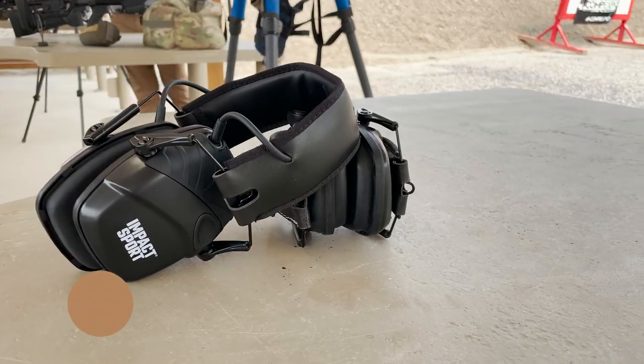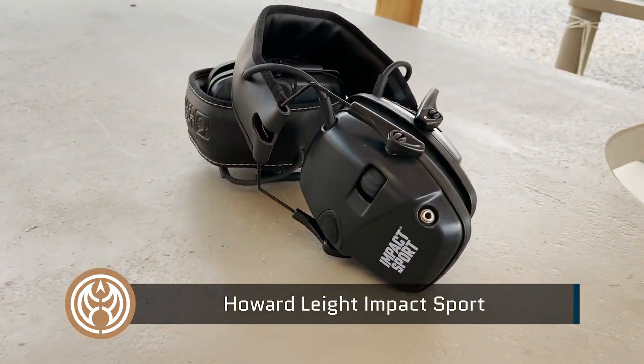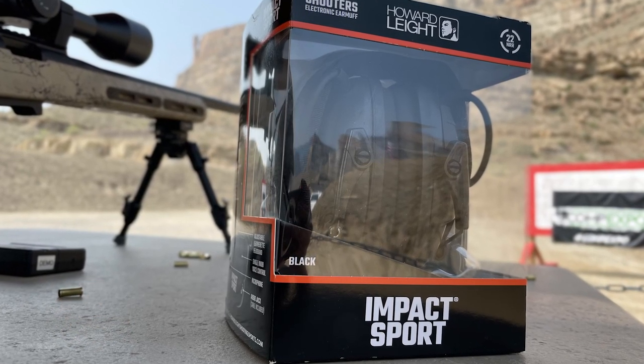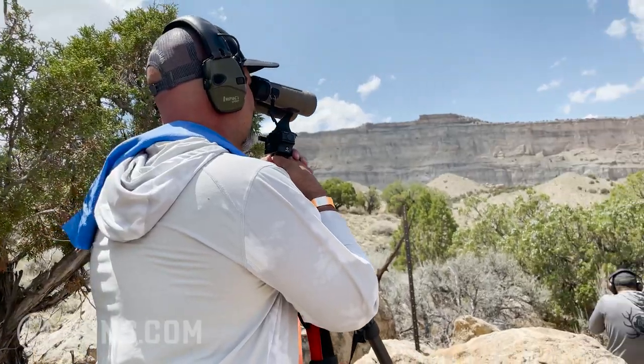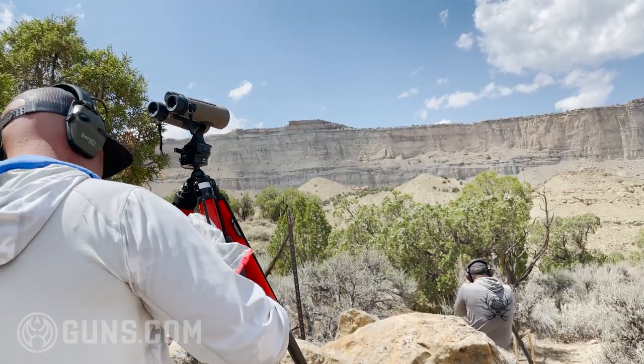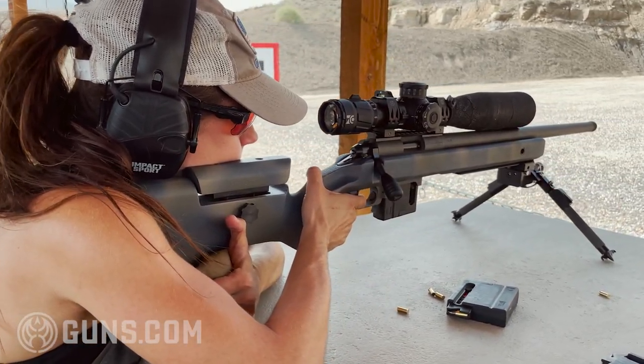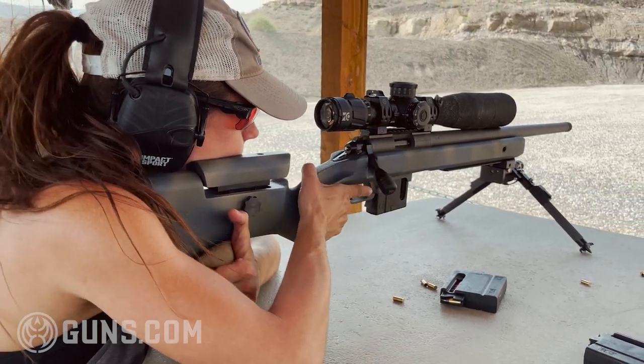The Howard Leight Impact Sports have got to be one of the most common ear protection you'll see out there. I wore these at an event and it was not uncommon to see others wearing them too. For about $70 you're getting something with pretty decent audio, around 350 hours of battery life, an auxiliary port on the side, and they're comfortable with good ergonomics.